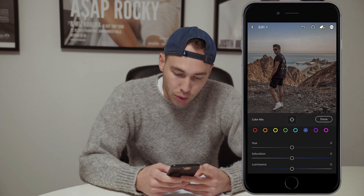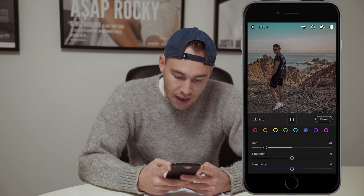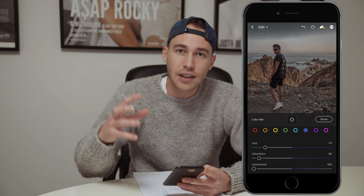And the blue tones — this is the final thing we're going to do in the color mix. We want to pull the hue to negative 70. The saturation, we want to pull that down to around negative 86. And for the luminance, we want to pull that down all the way to negative 100, so we get that really dark gray sky that short_stash uses as well.